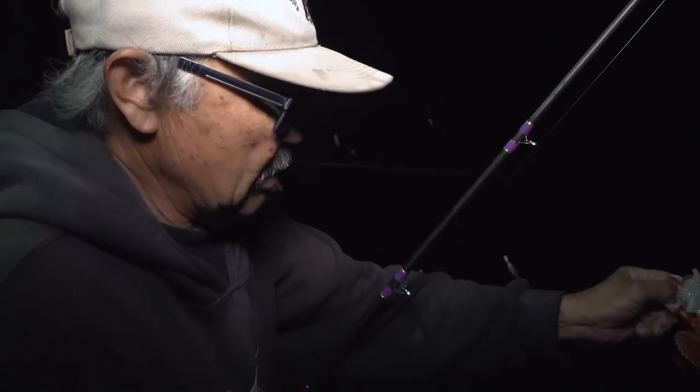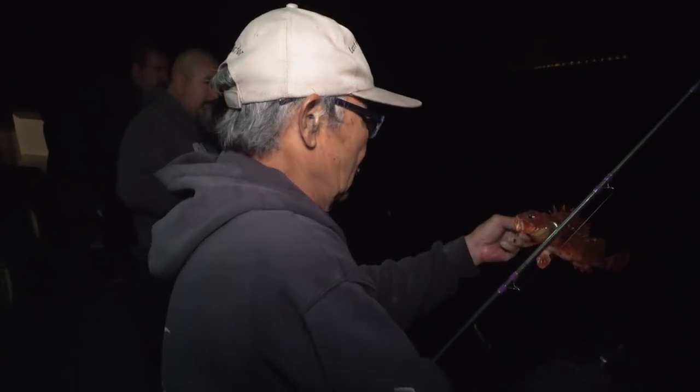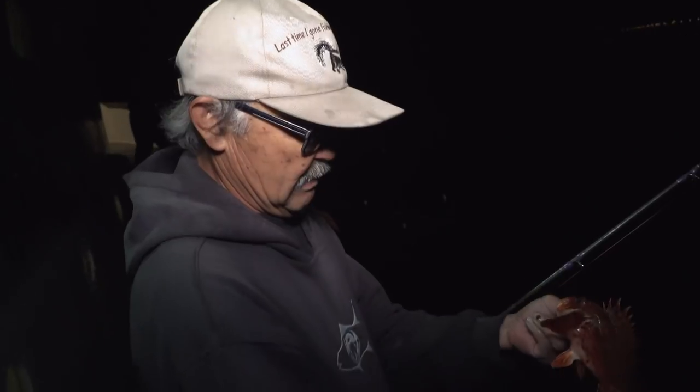I think I better use my flyer. Nice looking sculpin — a little bit sharp. I'll give him back.